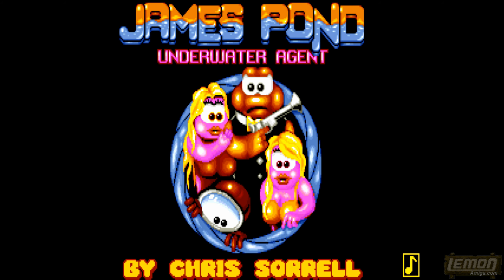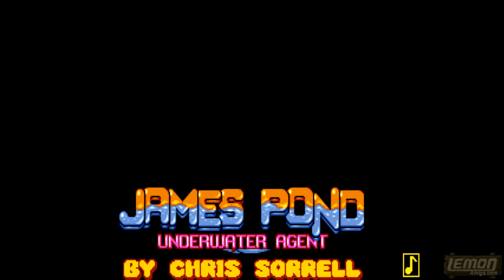Hey there once again, welcome to another Lemon Amiga Play Guide and Review. This time we'll be checking out James Pond Underwater Agent, released by Millennium Software in 1990.